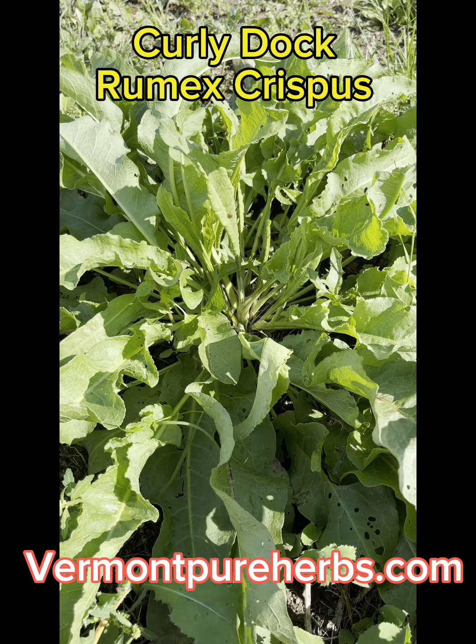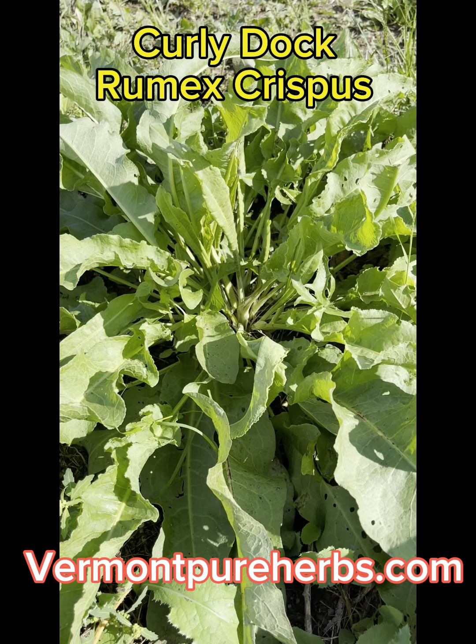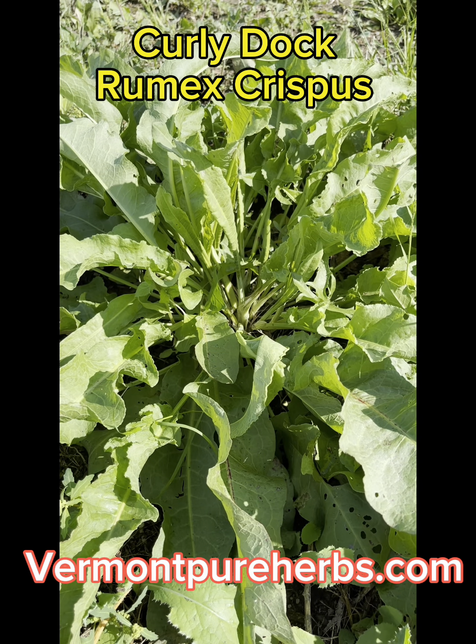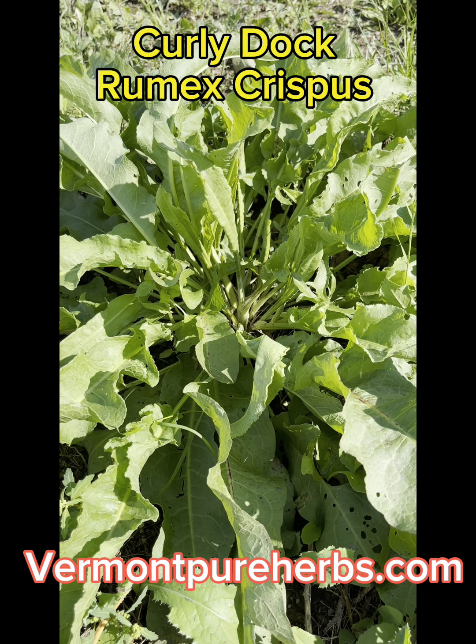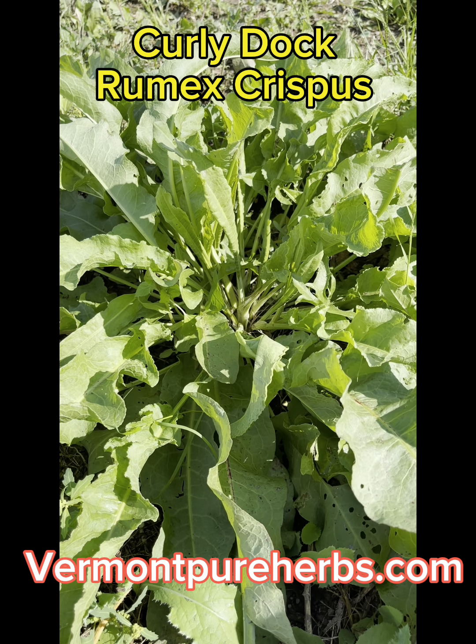You want to dig it up in the fall — like we're in the fall. We're at the end of August almost, and this is kind of fallish for me. This is when all your herbs are out right now and you need to dig up your roots because the flowers have gone by.